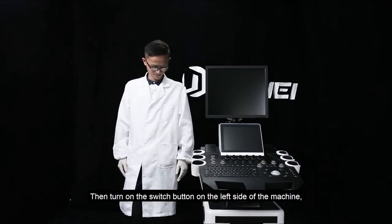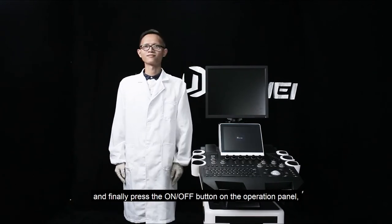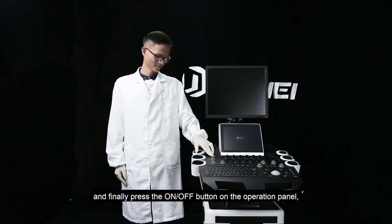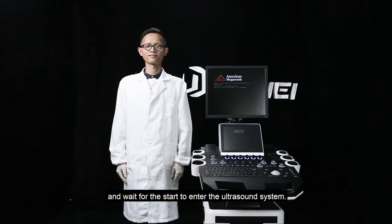Then, turn on the switch button on the left side of the machine. And finally, press the on and off button on the operation panel. And wait for start to enter the ultrasound system.